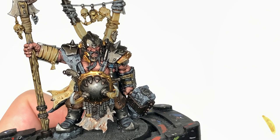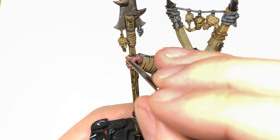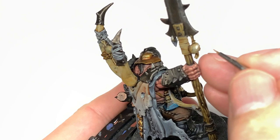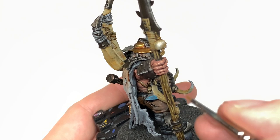Now we're going to use the Rakarth Flesh to reapply it to the areas we used it on earlier — so all those skulls, the big flapper skin or tabard at the front, the piece coming over the shoulder which will be tiger-coloured. Paint up maybe the bottom quarter of that with the Rakarth Flesh. Also use Rakarth Flesh on the top V-shape of the cloak, the upper part of the cloak, and those two big sections sticking out of his back.